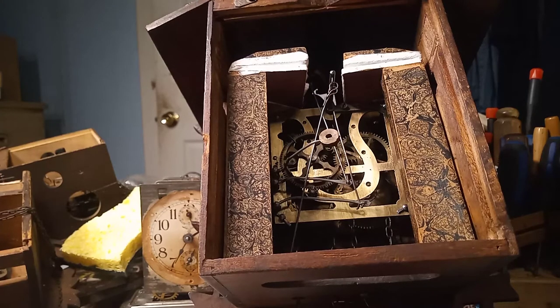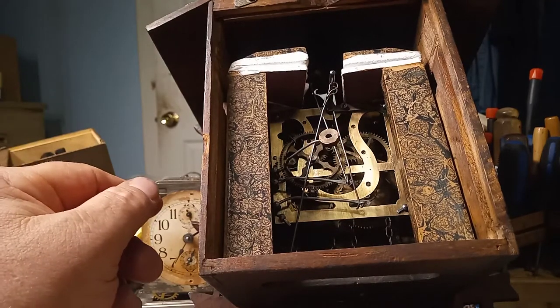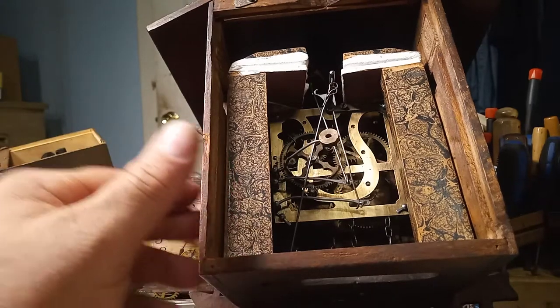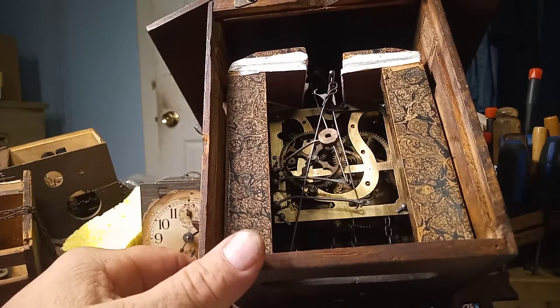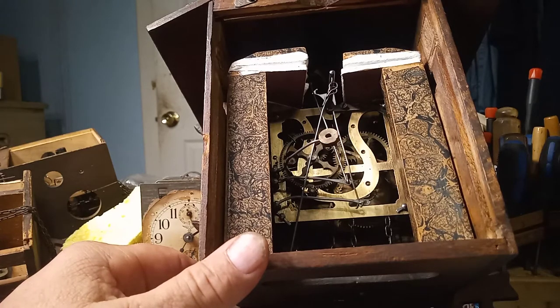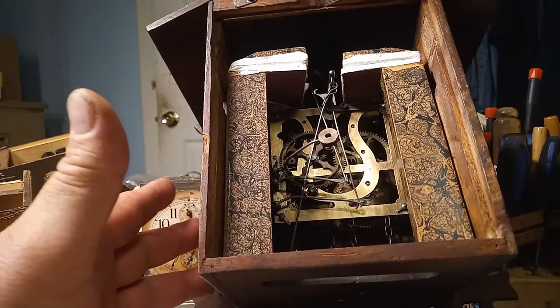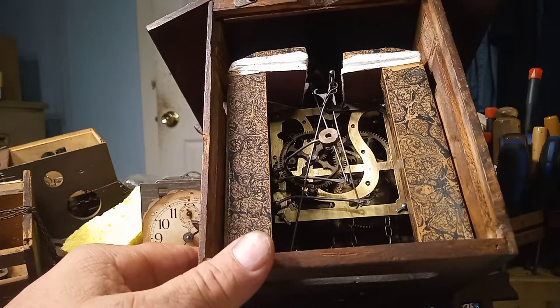There are a lot of people that might disagree with me putting Tyvek paper on. Originally, these cuckoo clocks had either goat skin or leather on the bellows. Tyvek paper is cheaper for me — for $20, I can redo 20 clocks. If I was to buy leather, it costs a little bit more than $20 to do one clock.